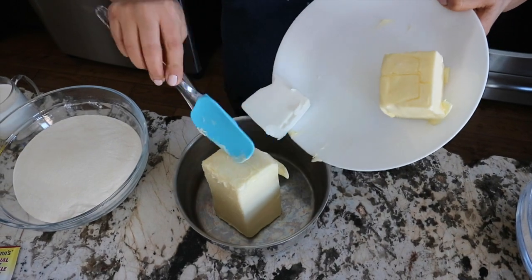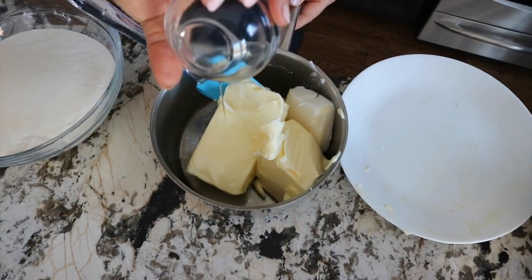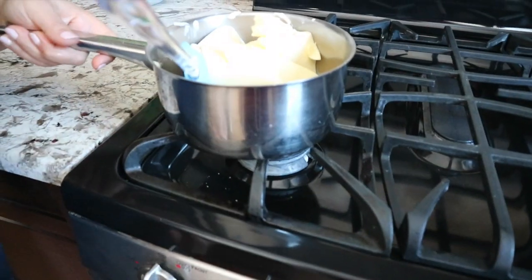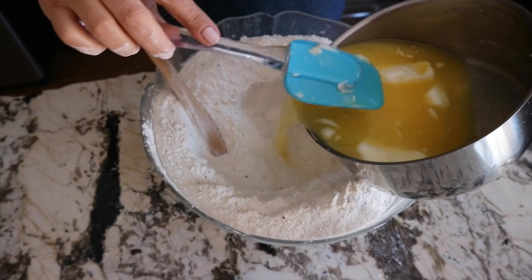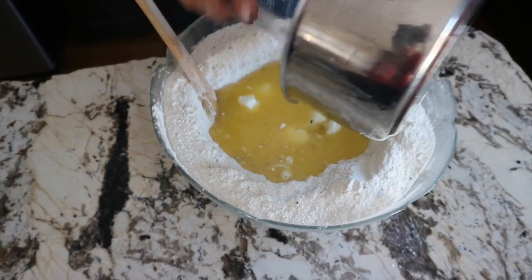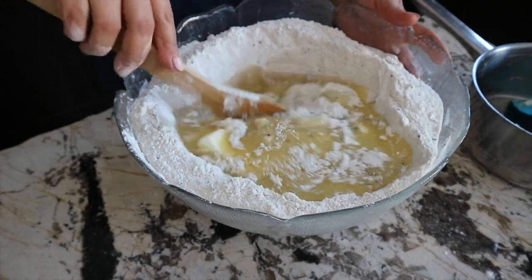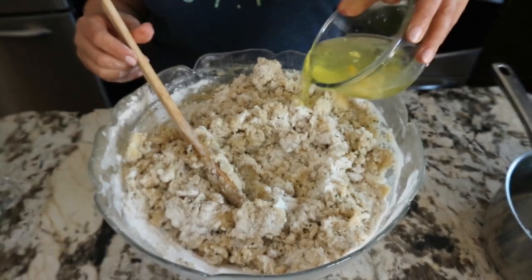I put the butter with oil on the stove to warm it a little bit, then I add them to the dry ingredients and mix everything together very well. Then I add egg whites.